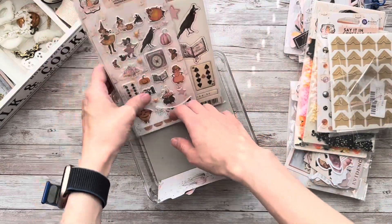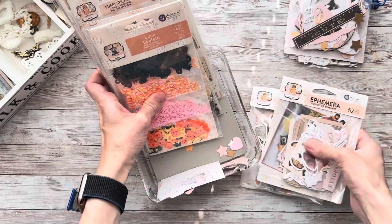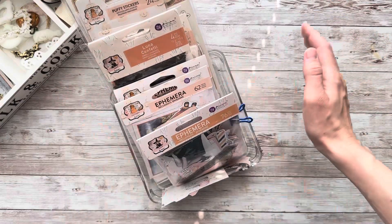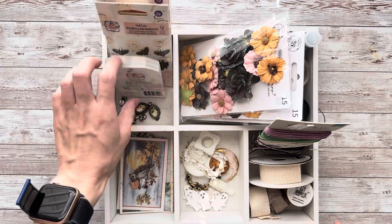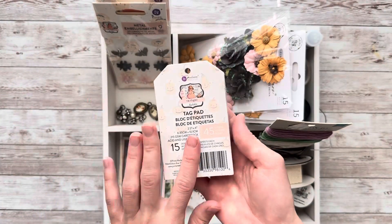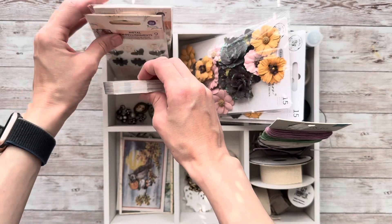We are done with this container, and I have a few more things to show you here. It may seem like a lot of things for one small album. Of course you don't need that many things, but I will be making a few more projects with these materials for my design team — that's why I like to have everything prepped ahead of time. Here I've got a Twilight Tag Pad. These should be very handy for my journaling album.